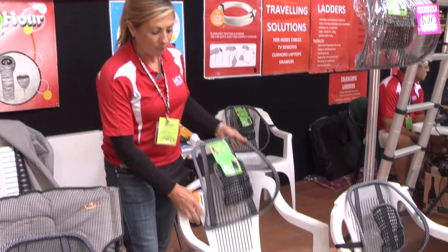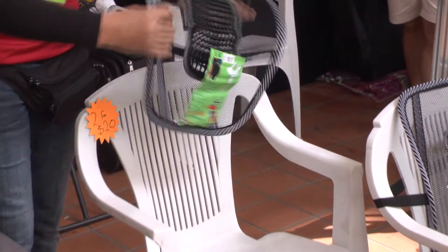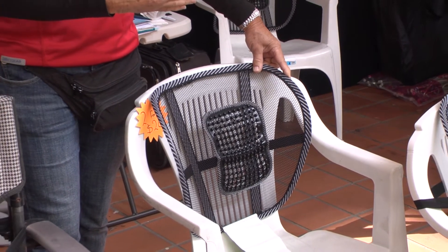This lumbar support has a sprung steel frame. You can also just sit it on the chair without the strap, so you're not limited to a single chair. You can also tip it up for upper body support, which is nice if you're wanting to sit a bit more upright and forward.